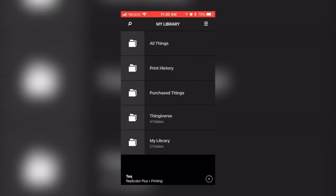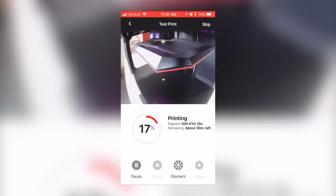Additionally, if you opt to use the MakerBot mobile app, you will also have the ability to remotely monitor and control your prints.